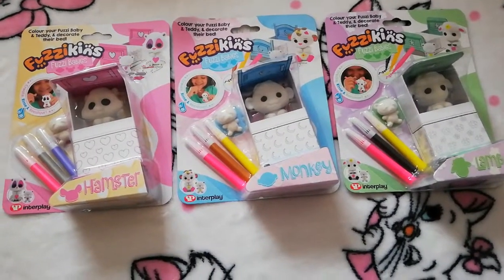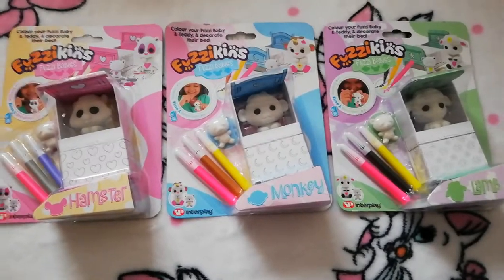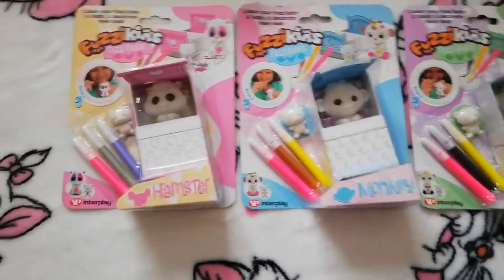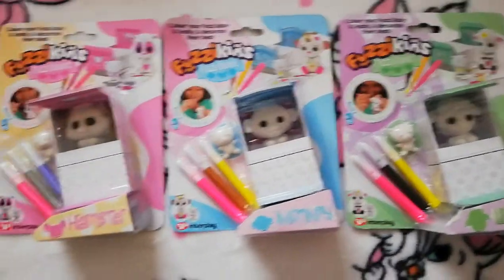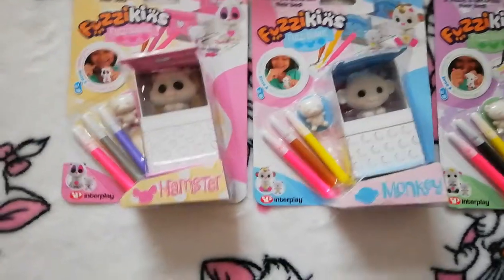That's a deal they've got on at the moment so go and have a look. We've got no money from them for showing this product - it's just that we thought it was quite a good buy, so we thought we'd bring it to you and open it, then come back with another video once we've colored them all in.